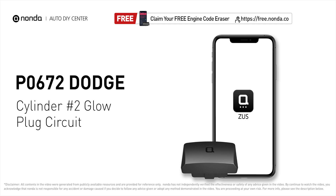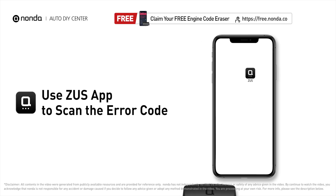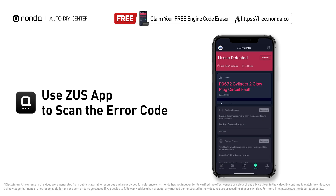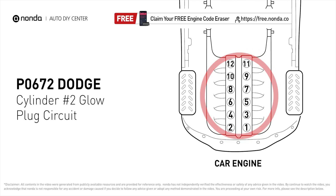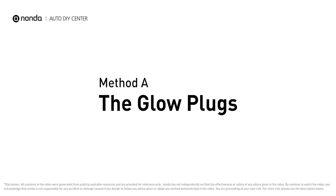This P0672 repair video is dedicated to Dodge drivers. If your Dodge is getting a P0672 error code, this video is going to show you two practical solutions to fix the error code at home. Use the Zeus app to scan your vehicle and see the error code P0672 — it means the PCM detects a glow plug voltage reading that does not match the manufacturer specifications on cylinder number two. Here are two of the most practical solutions to fix Dodge's P0672 error code. Method A: the glow plugs.